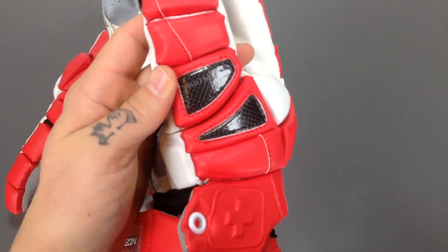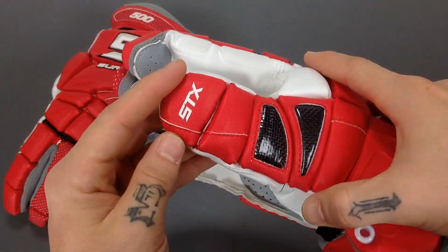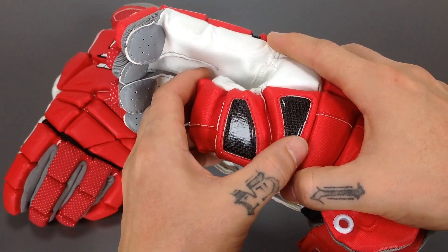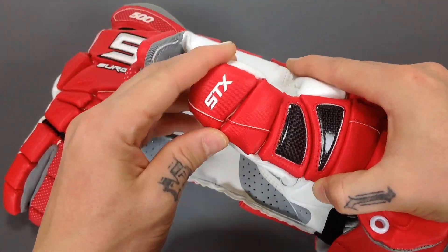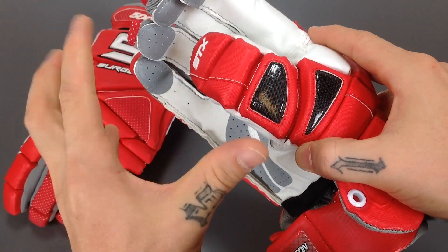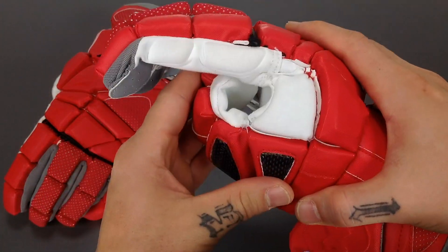Starting here on the thumb — the thumb has iso-thumb technology. You'll notice all these breaks here, which gives you a great amount of dexterity in the thumb. It's a very natural feel and unmatched comfort when wearing the glove, and when you're really grasping the stick it allows you to get a good grip on it.